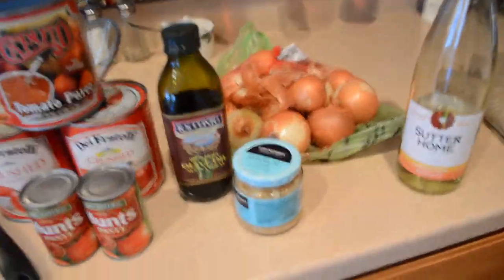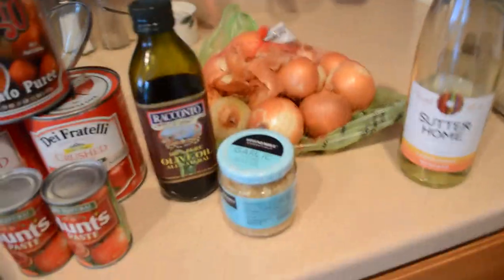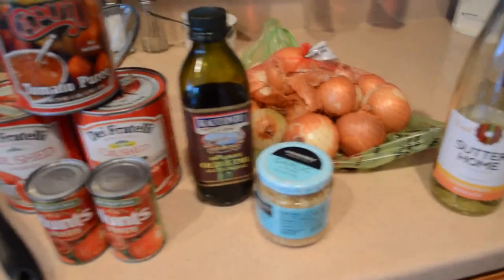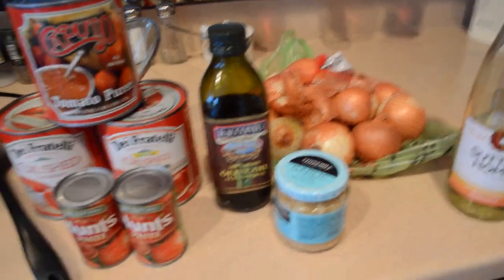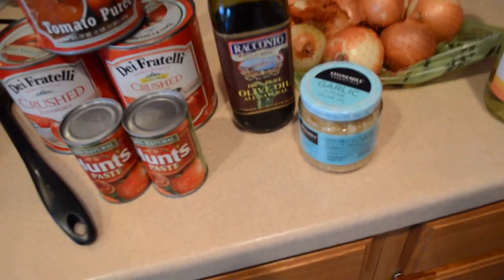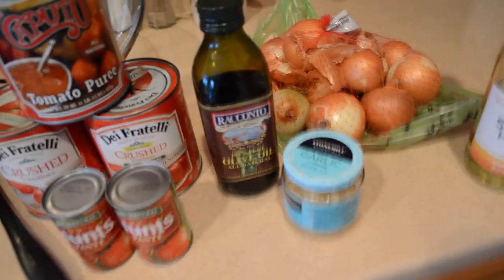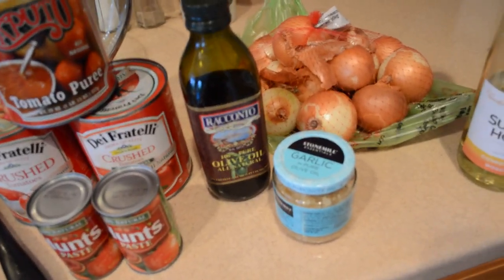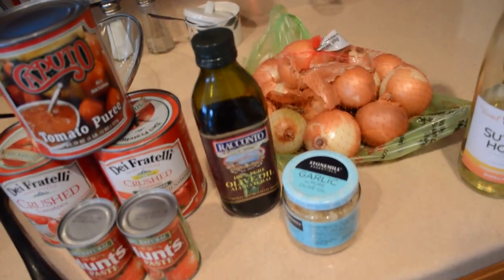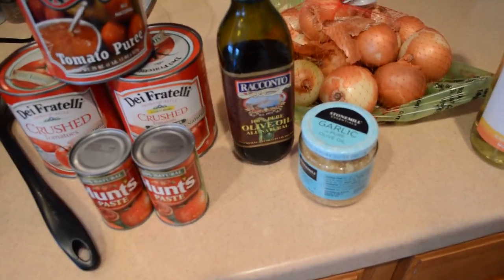Then you're going to add anywhere from 10 to 15 tablespoons of olive oil. I know it sounds like a lot, but this is a huge recipe and it does need it. You can cut it back or use a different oil if you want, but I really recommend olive oil. Because I forgot to pick up garlic cloves, we're using canned garlic today, but I'm still going to roast it in the oven to bring out a nice sweet flavor. It's packed in olive oil, which is a little better than the water-packed kind.